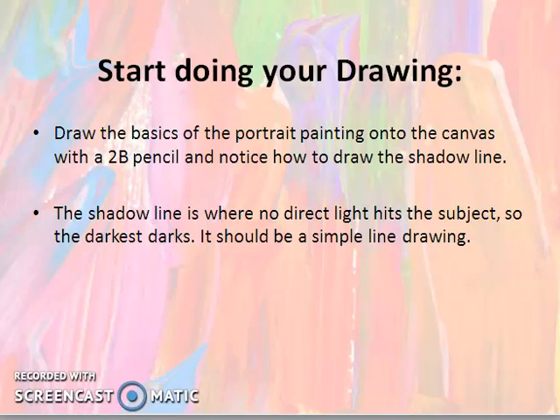The shadow line is where no direct light hits the subject. What is the shadow line? It is actually that line where no direct light hits the subject — it is the darkest dark. When you have a portrait painting in the beginning, you can draw a simple line drawing.